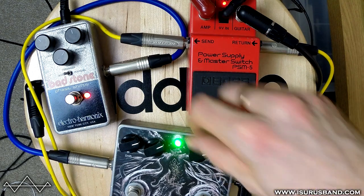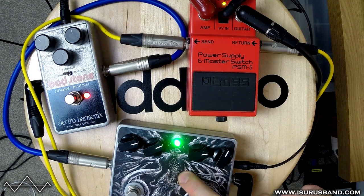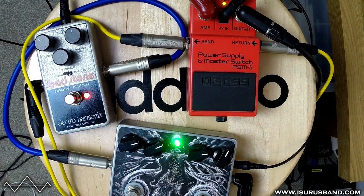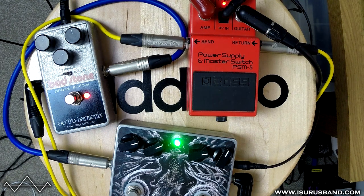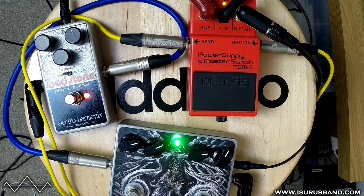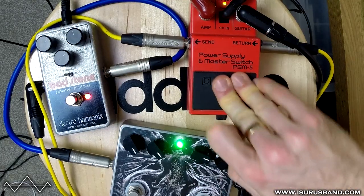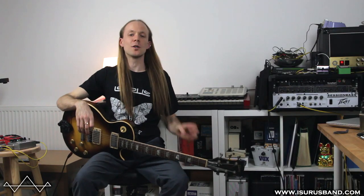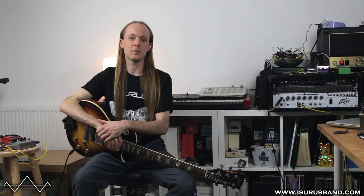This is just to show a bit more use from this pedal — the idea that you'd have more than one thing in the loop. At the moment it goes through this Burial at Sea by Nine of Swords fuzz and then into the Bad Stone again. So I've got my clean channel, and hitting the pedal instantly puts both of these into the chain in one go without having to stand on both. So that's it — a simple loop pedal, but I thought I'd do a little demo of the Boss PSM-5. Thanks for watching and subscribe for more demos of pedals and guitar related stuff. Thanks a lot!